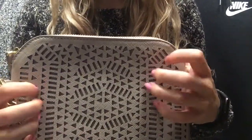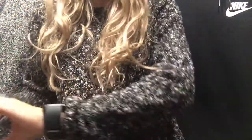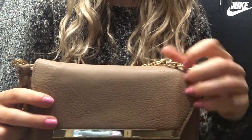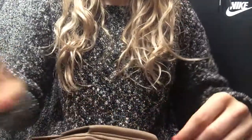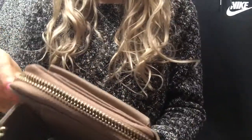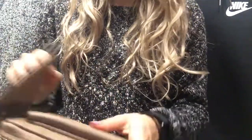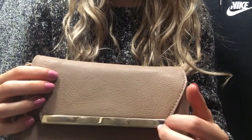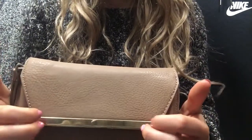That's my first bag. My next bag is also a light brown color. This one is also by Madison West. I actually got this at a thrift store not too long ago — I got it for like four bucks. It's a pretty sweet deal.